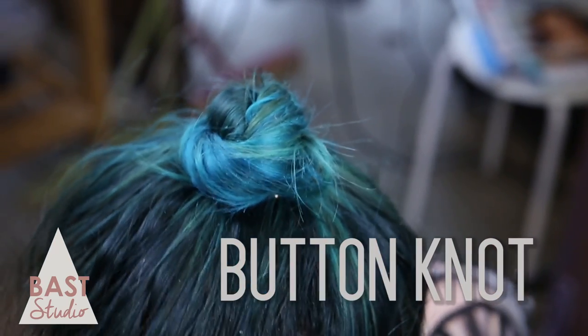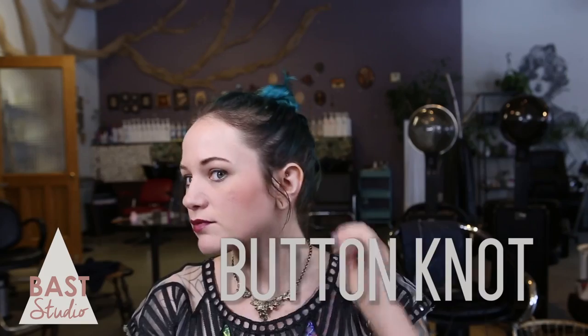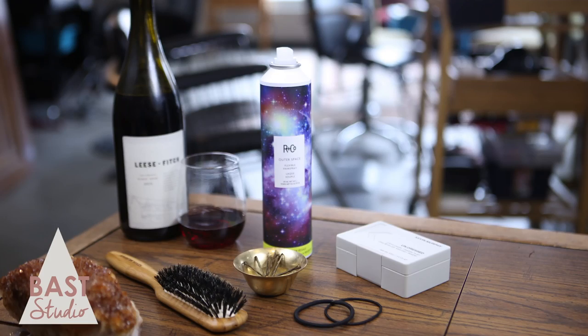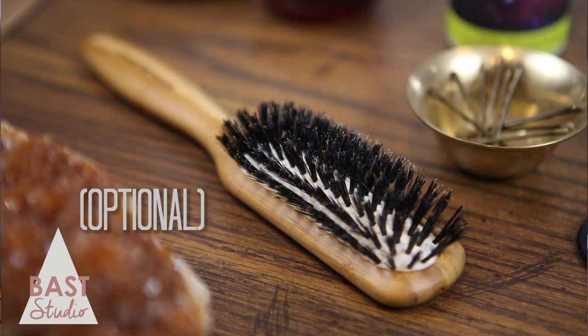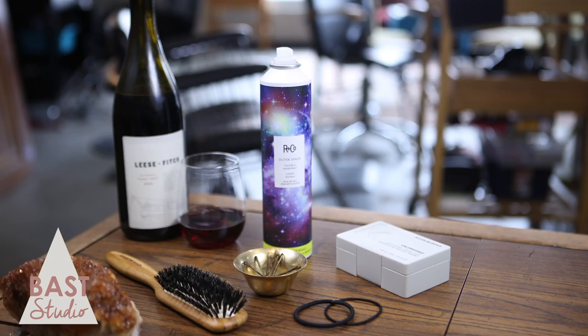This is a fast easy look perfect for hair just past the shoulders or a little longer. It only takes a few minutes. For this tutorial you'll need a hair tie, two or three bobby pins, brush, flexible hold pomade, hairspray, and wine.